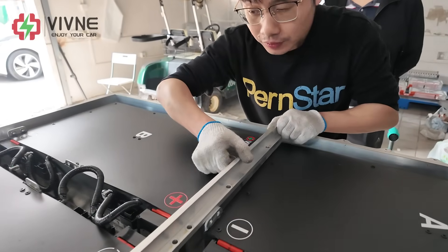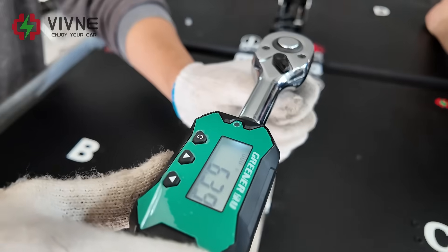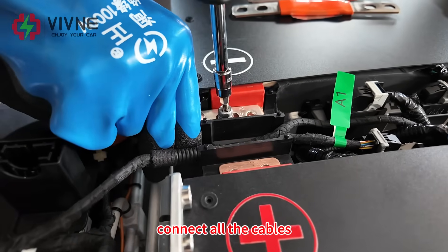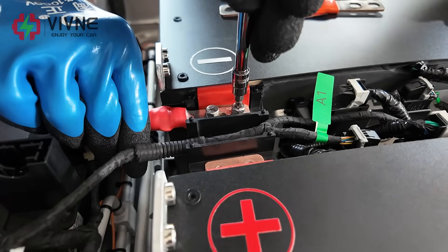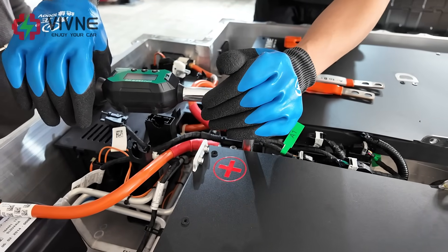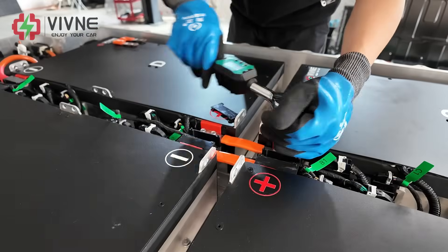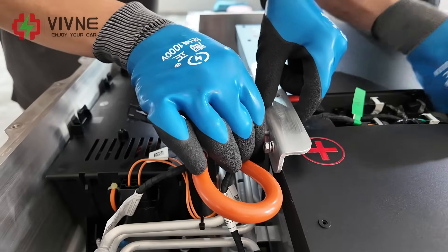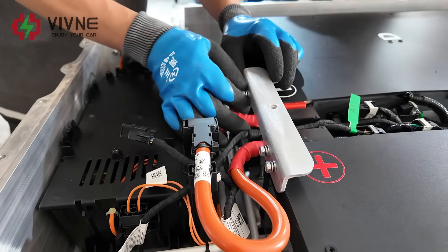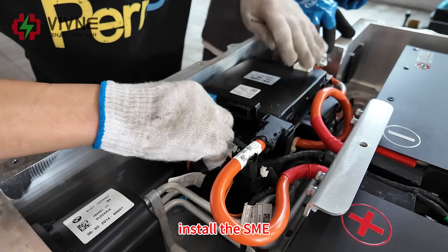Now we install the new modules, then install the stiffener. We continue fitting the new modules, then install the structural parts, and finally install the SME.